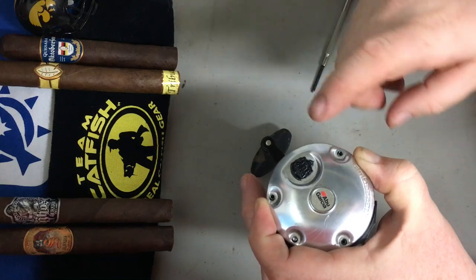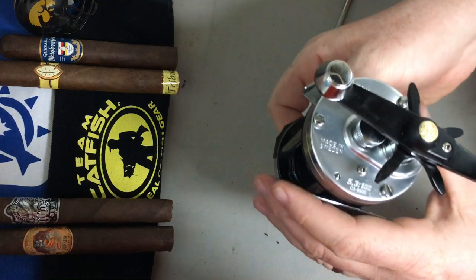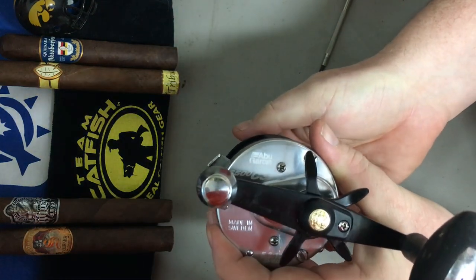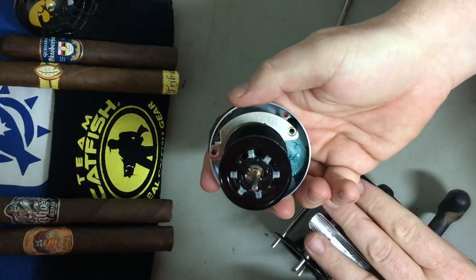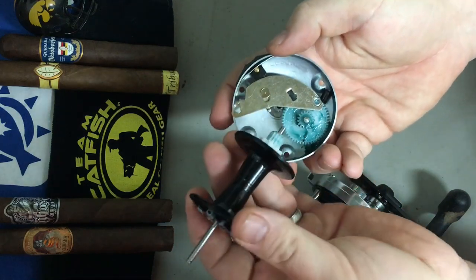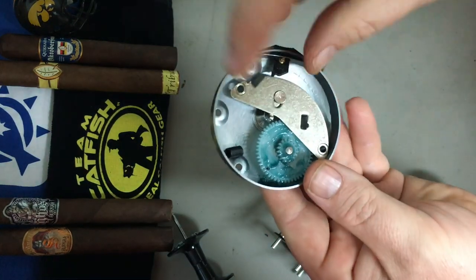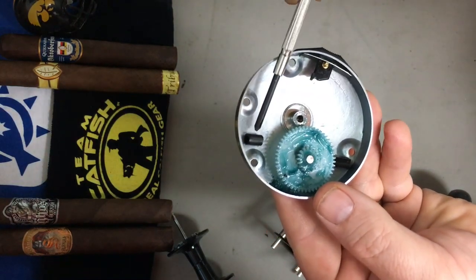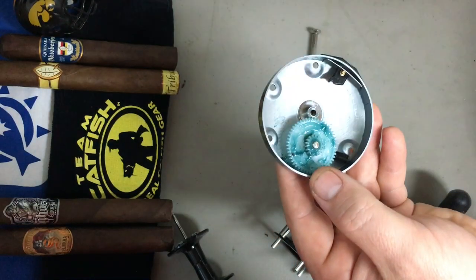So again, you just pop those three screws off. Now before removing the faceplate, I suggest flipping it over because there are going to be two black spacers and a spring plate that'll come off, and possibly the spool. The spool just disconnects like that — we're going to set that aside. Inside here you can see the spring plate, and then these are the two black spacers.